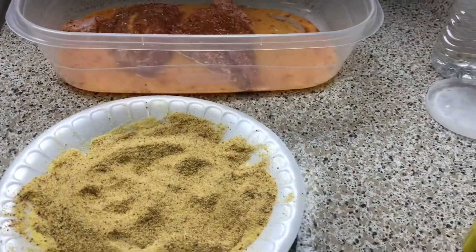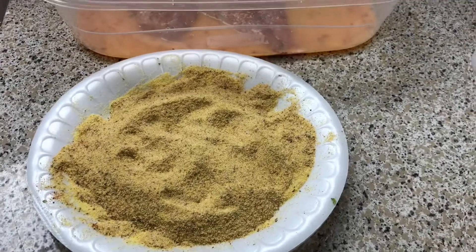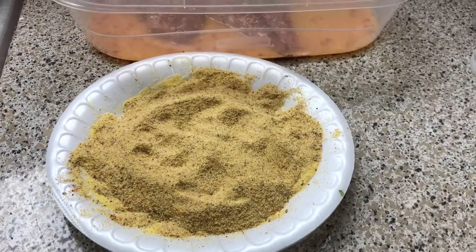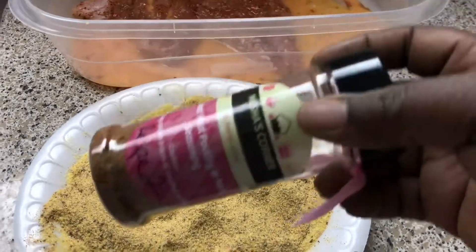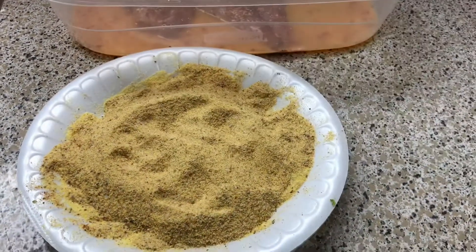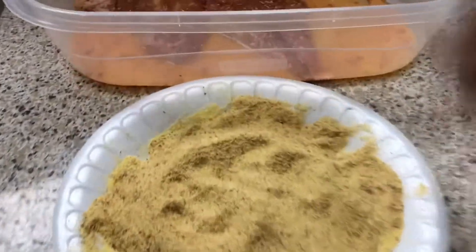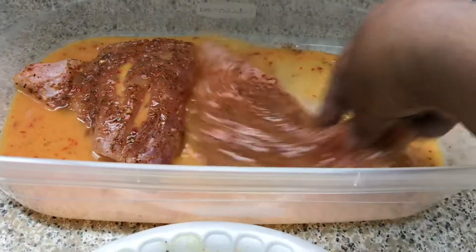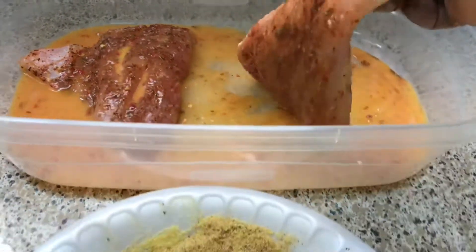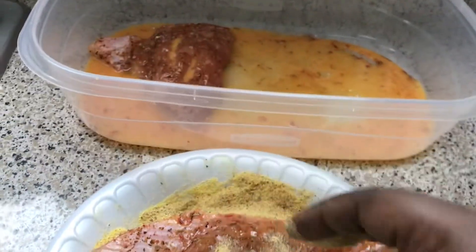I put the macaroni and cheese in the oven just to toast up the top and melt the cheese. Now for the fish coating: one cup of cornmeal and a half a cup of Italian breadcrumbs, seasoned with seasoning and some salt. You can use Old Bay or your favorite fish seasoning. In here is the egg and hot sauce with the fish I showed you earlier. You're just going to dip it, coat it really well, and then we're going to fry it.